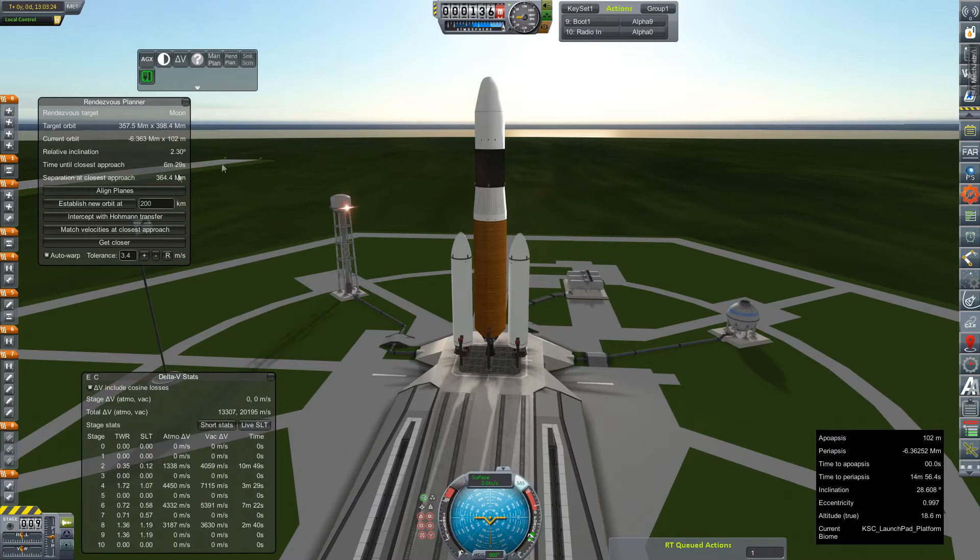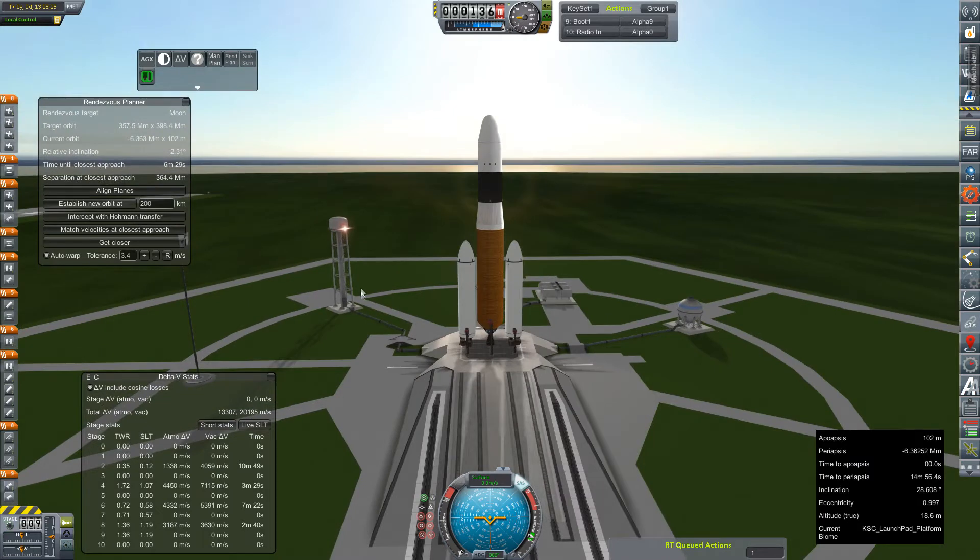Our inclination with the moon is way off, but I don't want to wait another day to get this off the pad, because time is of the essence. Our Jupiter window is fast passing us by. So we're going to go ahead and get this little guy rolling.